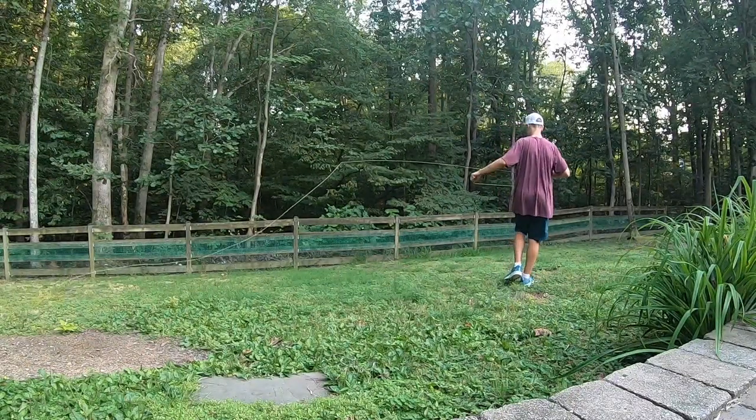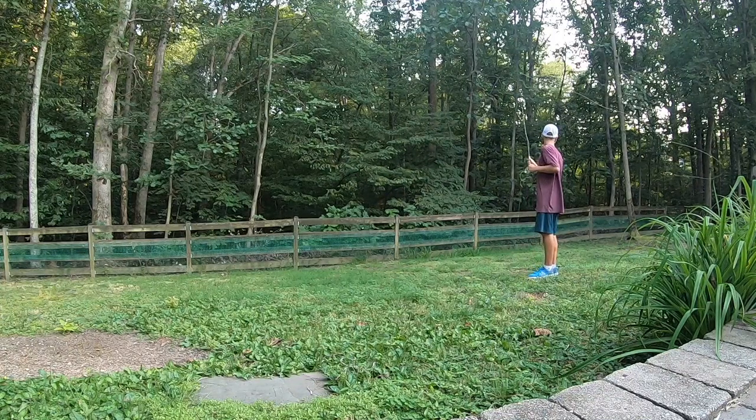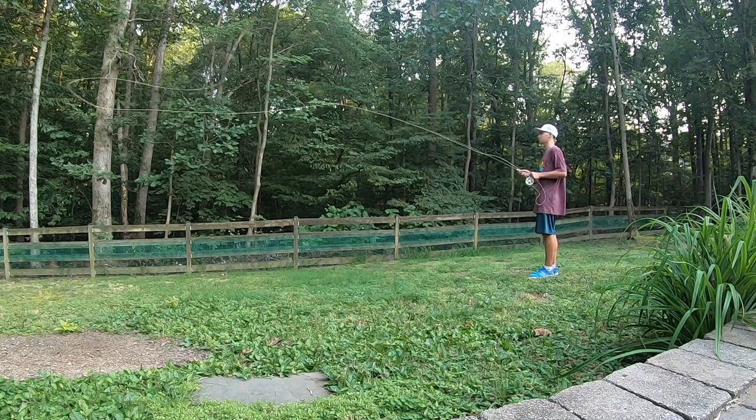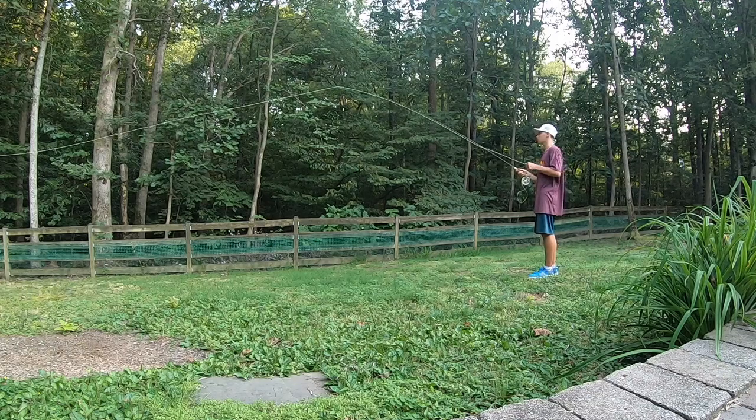If you're interested in getting a new all-around five weight, I would highly recommend the Echo Carbon XL. It's a pretty affordable fly rod at around $170. I will continue to test out this rod and my dad will fish it a bit as well and give me his opinion. In future videos I will definitely give you updates on the rod. Thanks for watching.